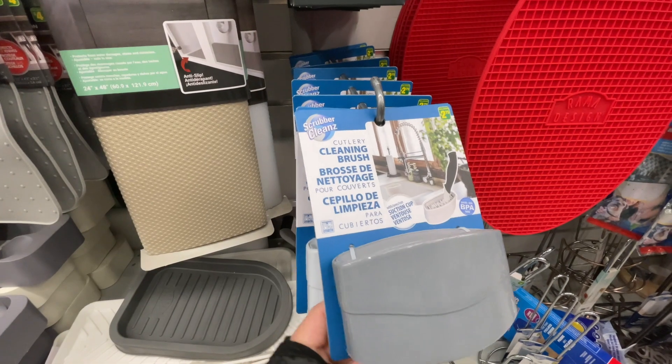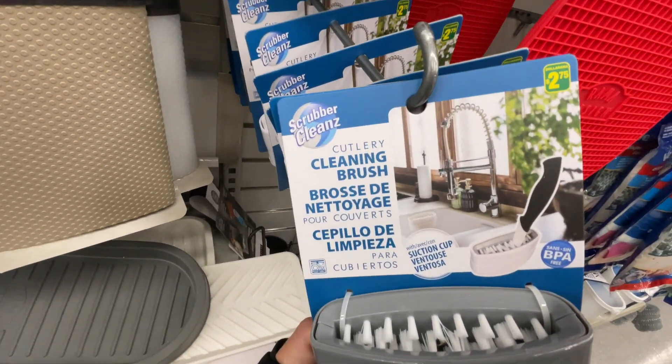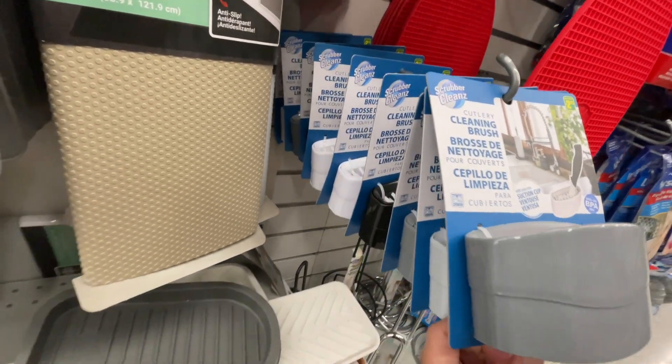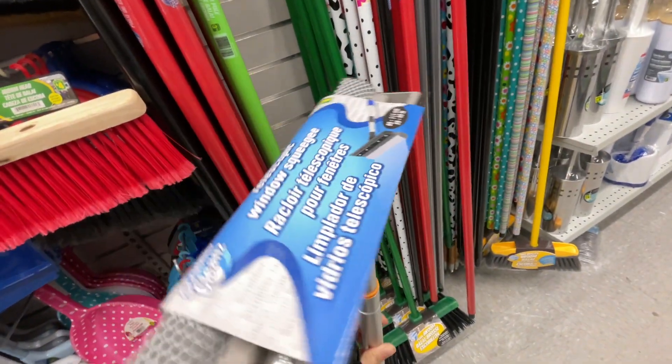Here is a cutlery cleaning brush. I thought it's very handy — I know sometimes my forks, if I'm eating rice or something, food gets stuck and it's harder to take it out, so it's nice to have.